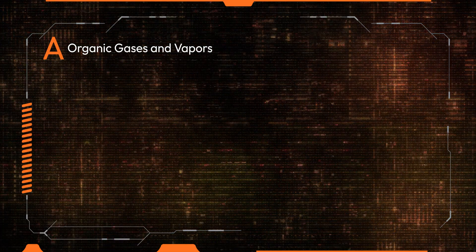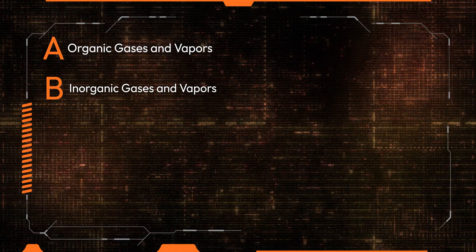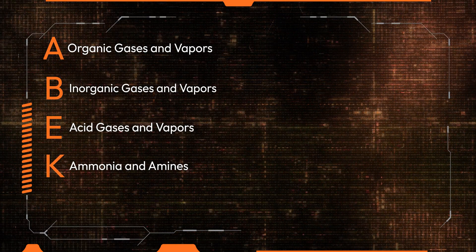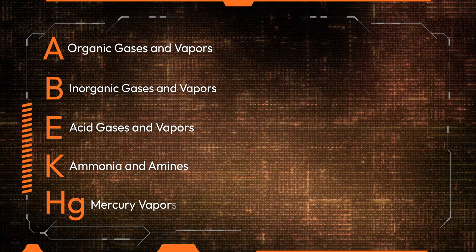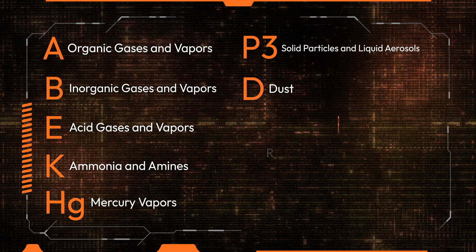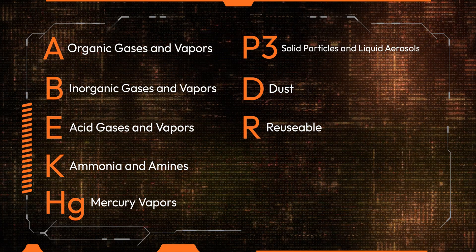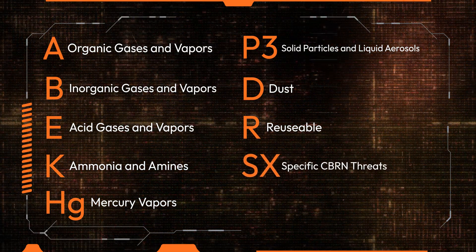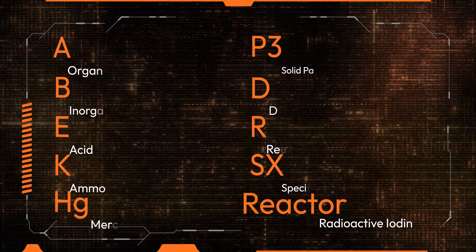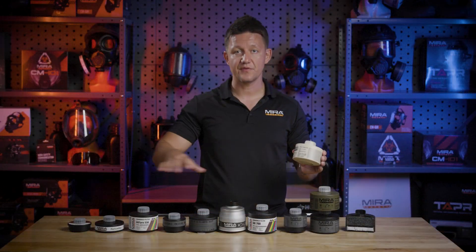This specific filter is coded A2 — organic gases and vapors at 5,000 ppm; B2 — inorganic gases at 5,000 ppm; E2 — acid gases at 5,000 ppm; K2 — ammonium amines at 5,000 ppm; HG — mercury vapors; P3 — the particulate layer; D — dust rated; R — reusable, so long as the filter does not come in contact with CBRN threats; SX — a specialty rating for certain CBRN tests conducted on this filter; and the DIN reactor rating for radioactive methyl iodide filtration. This decodes all of these filters, so when you shop for filters you'll know exactly which contaminants the filter covers.